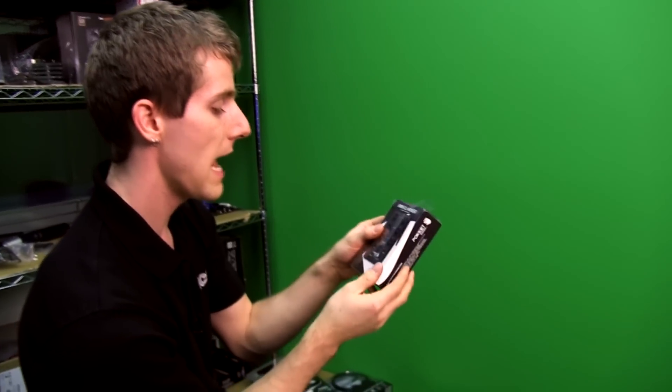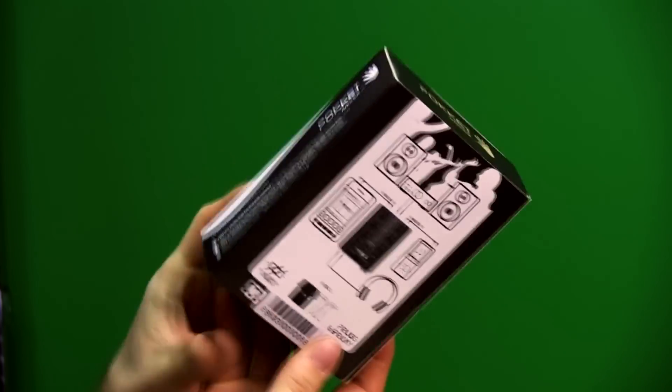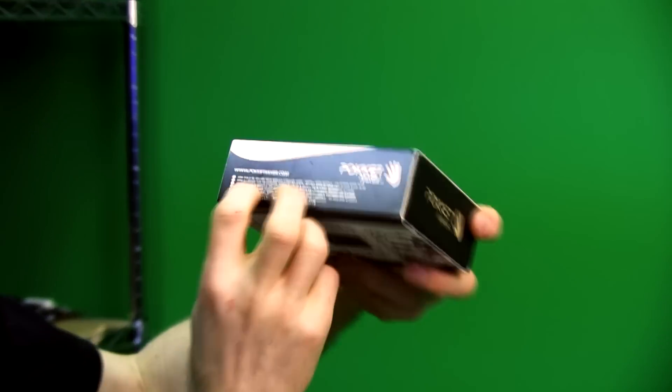Welcome to my unboxing and first look at the pocket mixer mini DJ mixer. I don't know that this is something that DJs need because I'm not a DJ and I don't really know anyone who's a DJ, but I'm sure you know someone who is one or at least attempts to be one.